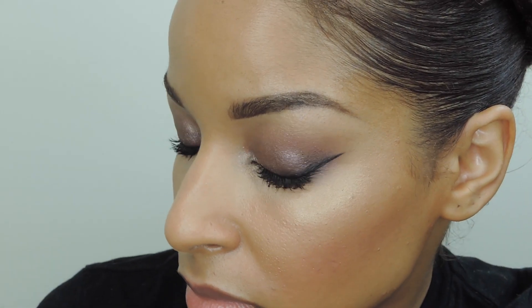In this tutorial I will show you how to recreate this amazing smokey eye using Covergirl's new Bombshell collection. If you want to learn how to complete this look on yourself, then please do keep watching.